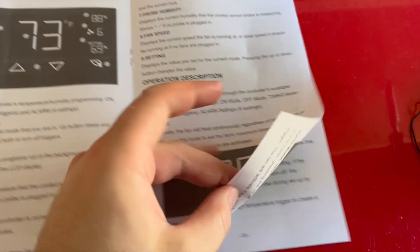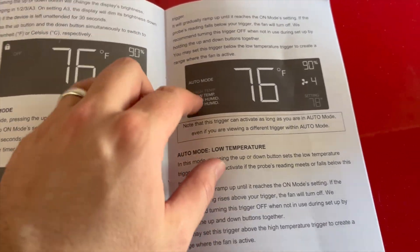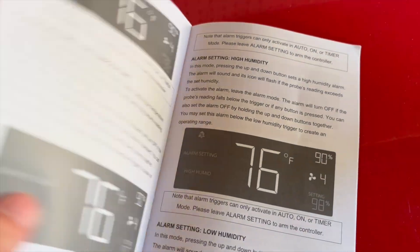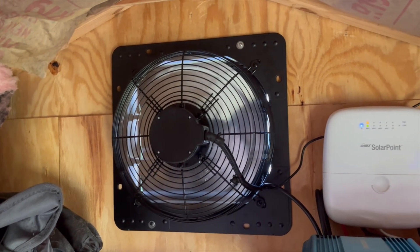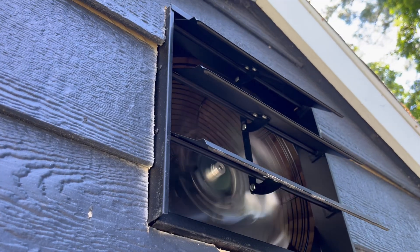There are definitely some specifics in here. I would recommend checking out the modes — setting your high humidity, low humidity, when things come on, timers, alarms, everything like that. I would recommend checking this out. Here it is up and running, blowing at 10. And here it is blowing outside.